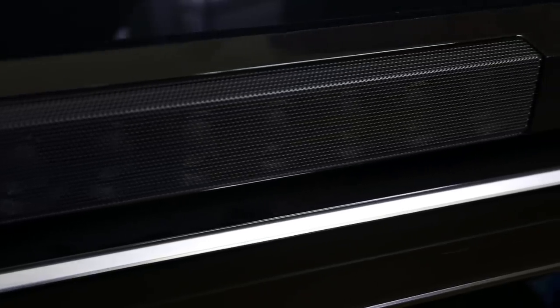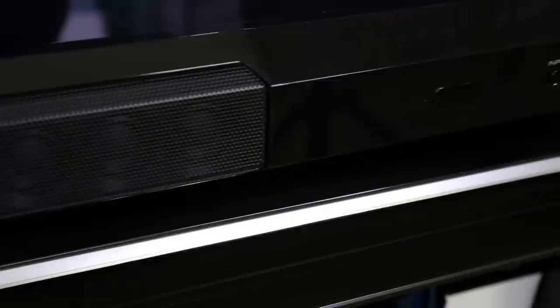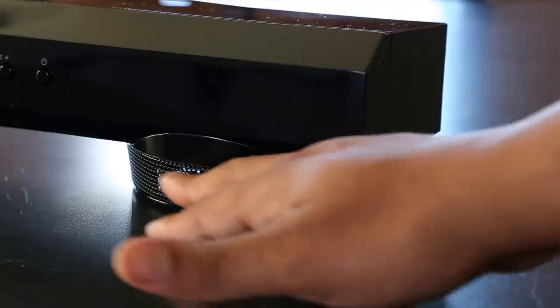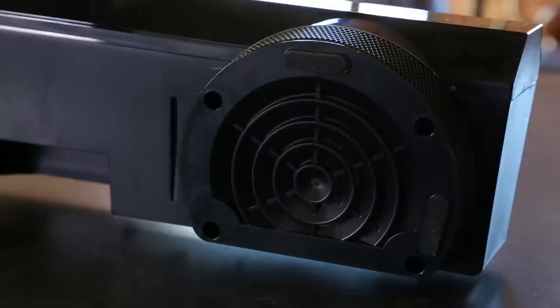Let's talk about speakers. The soundbar does feature 8 x 1/8 array speakers right in front, and then it does feature two built-in subwoofers — three-and-one-fourth inch subwoofers that actually act as feet for the soundbar itself, keeping it off the ground. For the speaker setup, it's going to get you true 5.1 surround sound — not virtual, true surround sound.